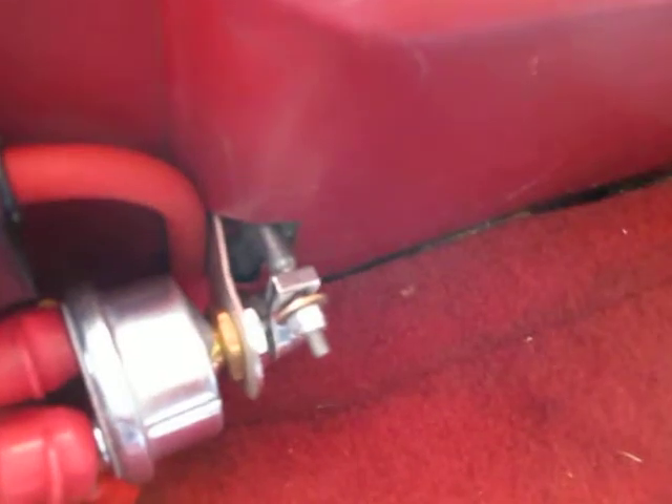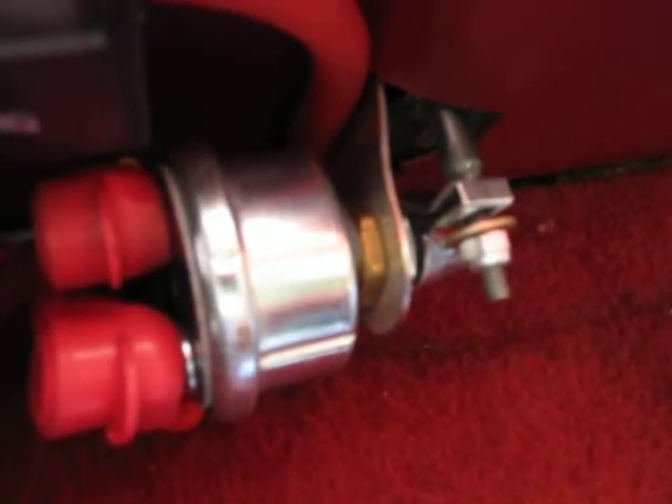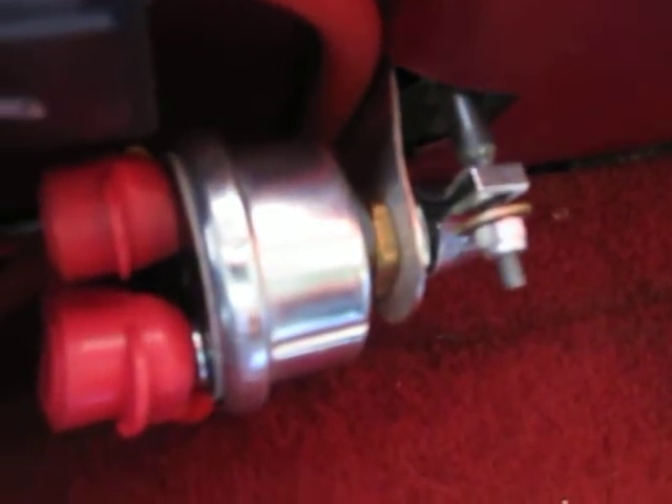The on/off switch we used here is a custom switch made for this vehicle from a company called Autofab Race Cars, and I did modify the interior panels so we could elect to keep it.